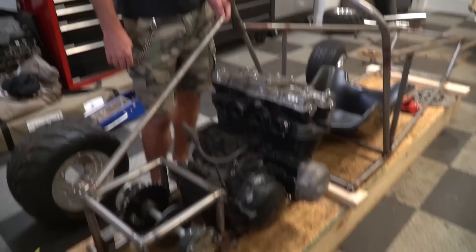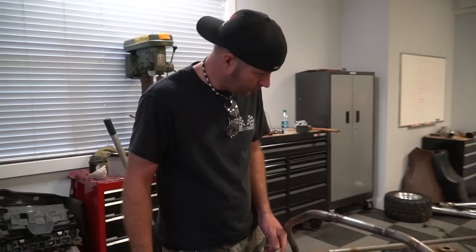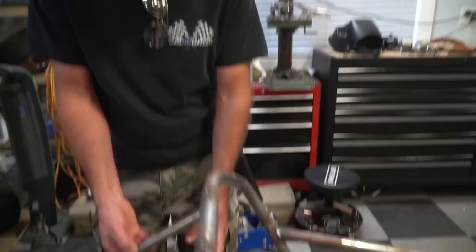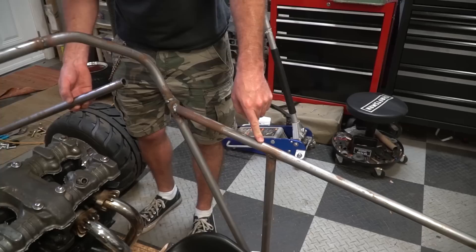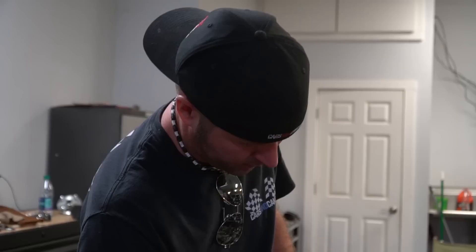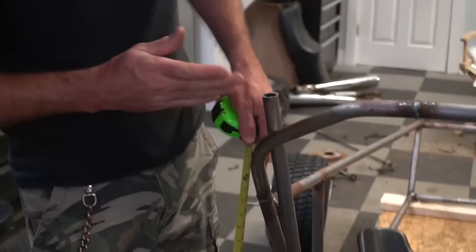So what do you got for us? I think what I've got is a bar going from there to here, which should give plenty of room for the engine. And then a bar from here to here, and then a bar from here all the way to the front down there. Once we get the braces measured, cut, and welded in, we're going to move on to the upper and lower control arms. Let's go 37 and a half because we can always take some off.